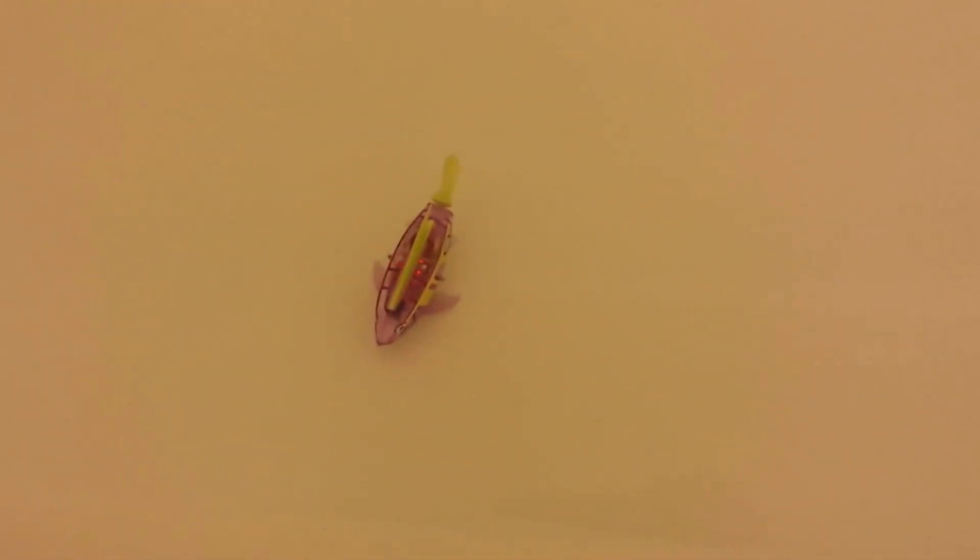Hi, I'm Trace on Trace Talk Kids TV, and today we have my hex fish aqua fish on my review. It's right now in the water, and if you look here, this is the controller that moves it all around.